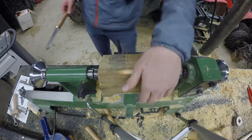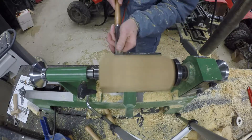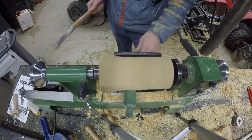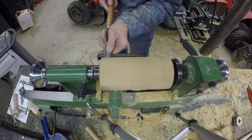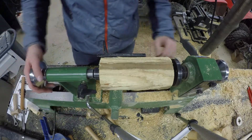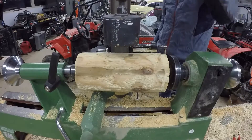Alright, got a few chips in, decided to change the camera angle. Now it looks good, so it's time to move it under the drill press. Got the drill press and the lathe all lined up. Now I just turn both of them on, press down, and we should have a perfect circle.